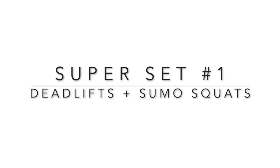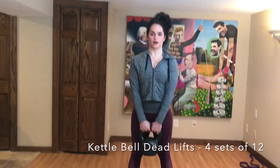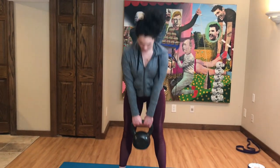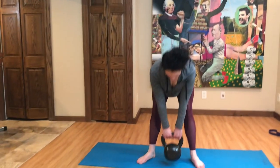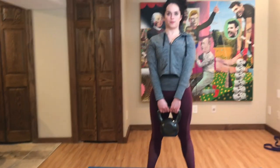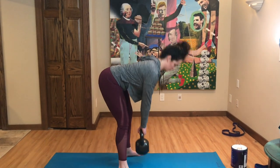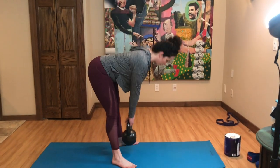Next up is our first superset. The first exercise is kettlebell deadlifts — I'm using a 50-pound kettlebell. Do this for four sets of 12. Make sure your back is straight, you have a broad wide chest, and use your hips as the pivot point. Don't bend your legs — your knees should be just slightly bent. Think of your hips as the lever point, and keep your arms and back straight with your head in a neutral position.